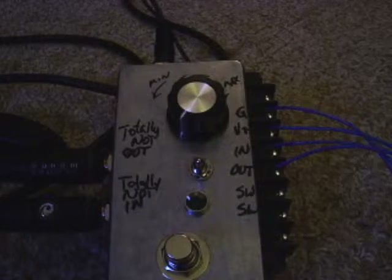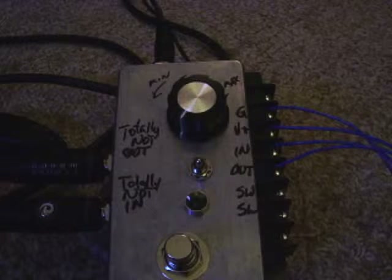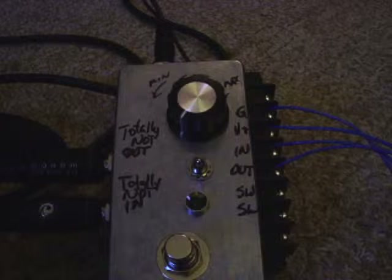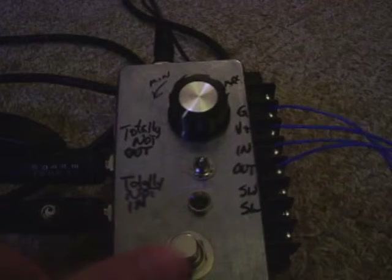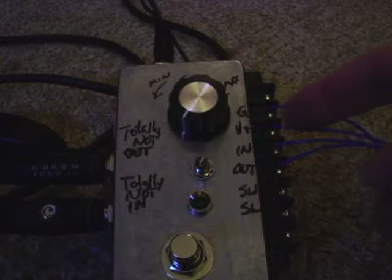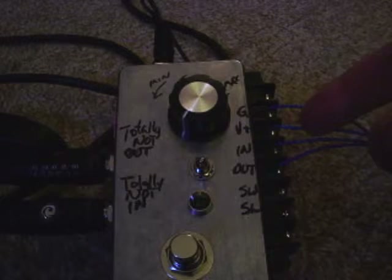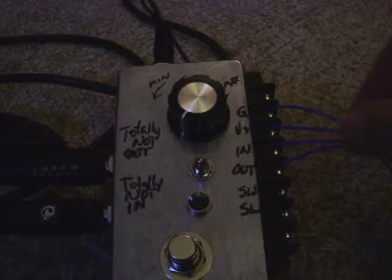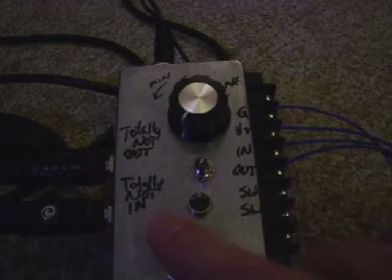Hello everyone and welcome to my demonstration of a couple of things that I just built. What you see in front of you right now is the Beavis Audio Research breakout box. The foot switch is what powers the output voltage. It basically connects the voltage through the sag knob, and the ground is dedicated so you can put the voltage wire and ground wire in a breadboard to power it by flicking the switch.